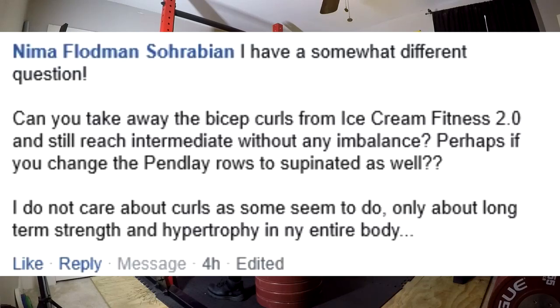Can you take away the bicep curls from Ice Cream Fitness 2.0 and still reach intermediate without any imbalances, perhaps if you change the pendlay rows to supinated as well? This has been coming up a lot — people saying they need chin-ups and asking if they can take the rows out. No, don't take the rows out, and I don't want you doing supinated rows. Do the pronated grip rows.